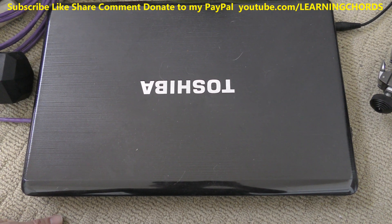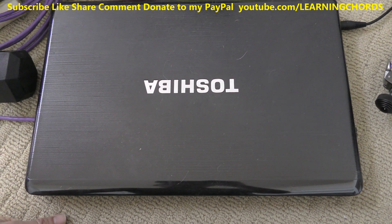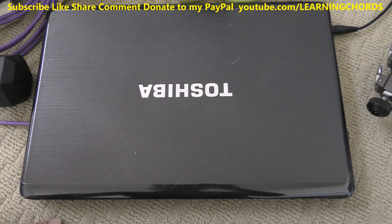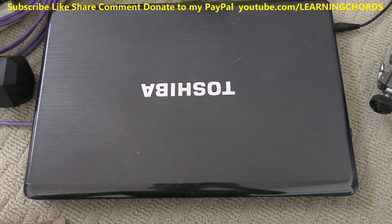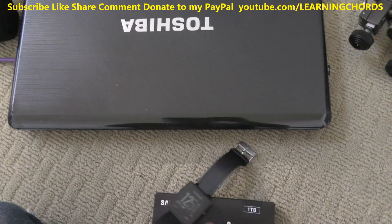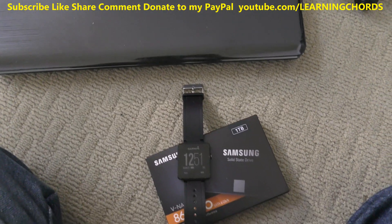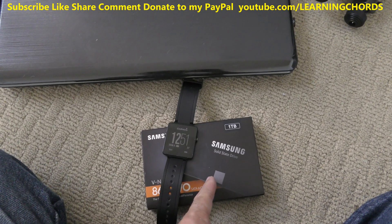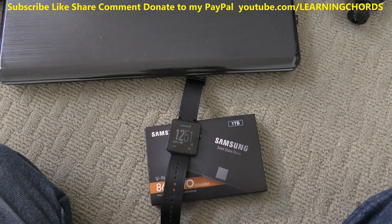There's a zillion videos on how to do this, so if you don't want to listen to me rambling on for two hours, go click off and watch something else. But if you want to watch this, let's go. We're going to time how long it takes for this thing to boot up, then figure out how to clone the hard drive, and then see how long it takes after.